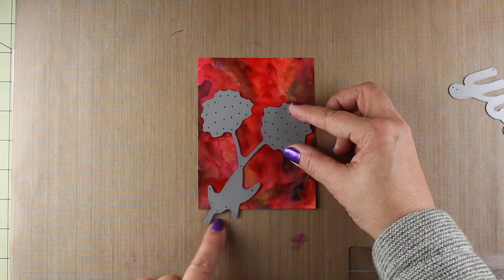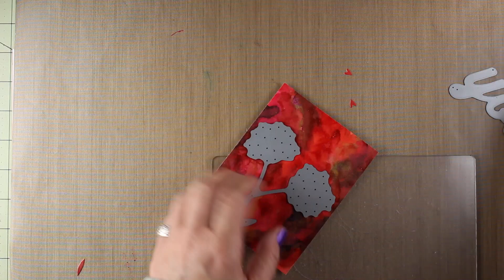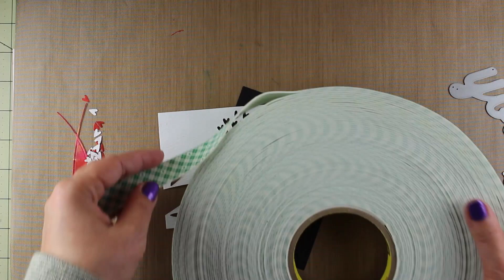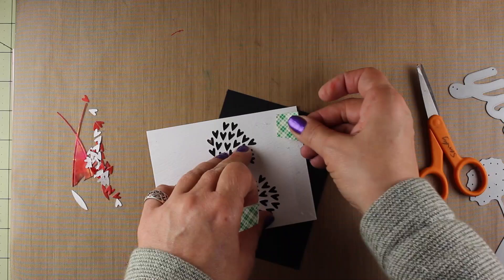Next, to put together the rest of the card, I decided to die-cut these little heart flowers from Simon Says Stamp and put them on the card, so I die-cut right through my beautifully painted piece. Since this is watercolor cardstock it was so easy to pop these little pieces out just with my finger. I've used intricate dies like this on some papers and it's like painful to sit and pop all those pieces out, but this came out really quickly.